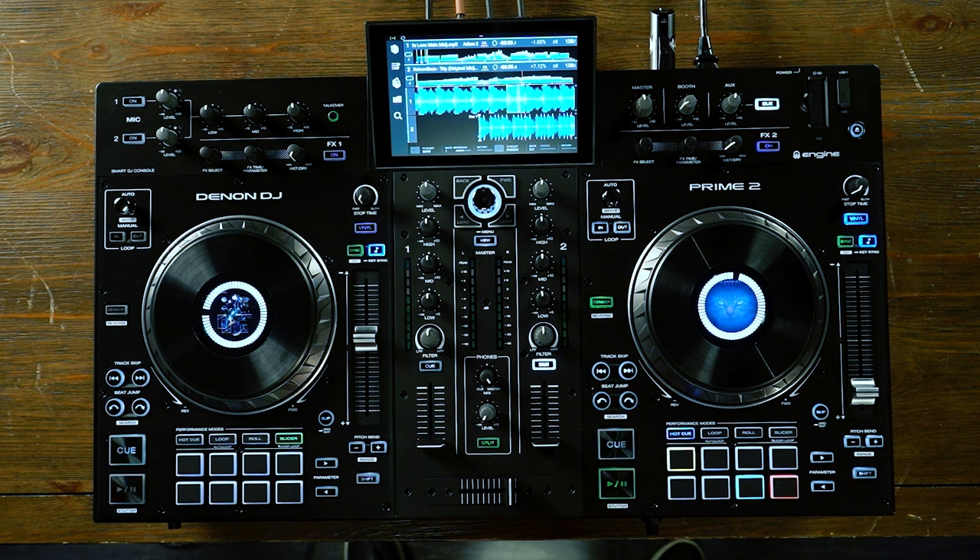That was just a quick overview of the Denon DJ Prime 2 all-in-one standalone DJ console. If you have any questions, please reach out to your Sweetwater sales engineer and they'll be happy to help.